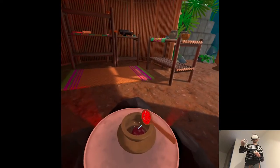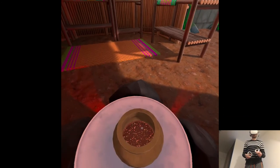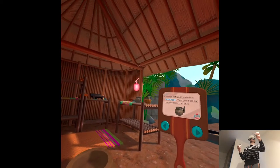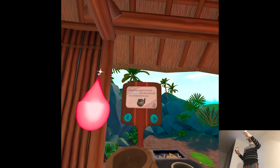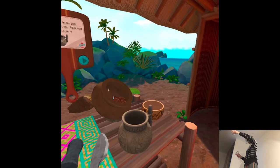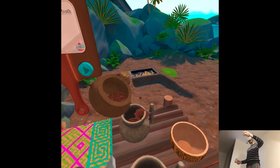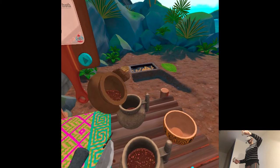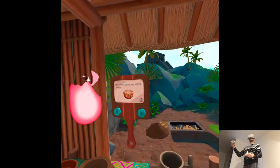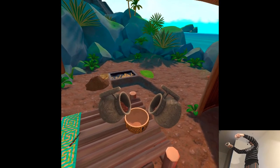It's hard to say which is worse — waiting for the chocolate to boil or waiting for it to cool so you can drink it. Then again, I never waited for it to cool. Place the cacao paste and one spoon of ground chili powder into the vanilla water. Pour all the hot liquid into the first frothing pot, then pour back and forth between both, once. You want to build up a thick foam — use this chocolate pot to pour back and forth. That will build up a nice froth.